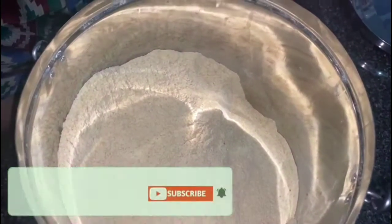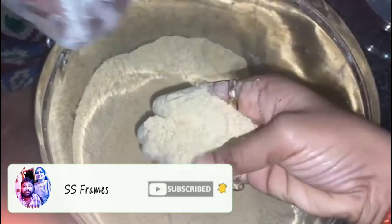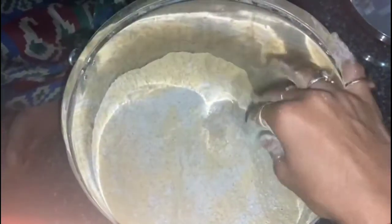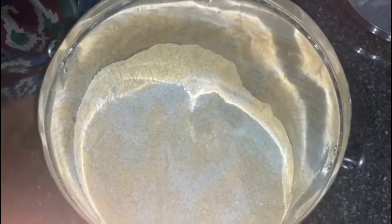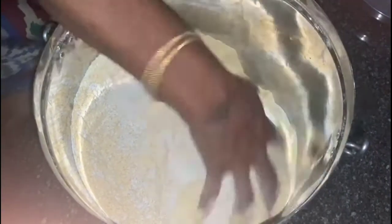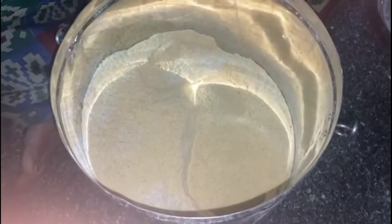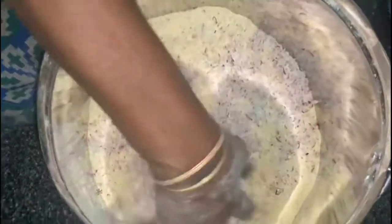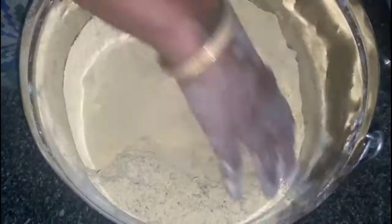First, we add 1 kg of flour. We also add 2 more ingredients to this flour — a fine powder, one tablespoon of sugar. So we have these prepared ingredients ready.